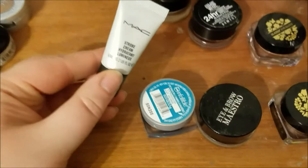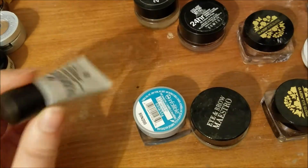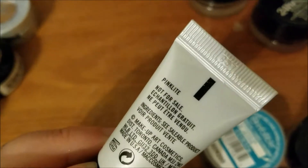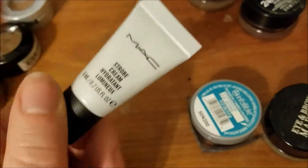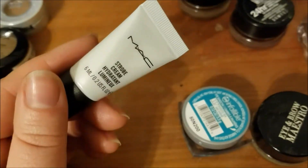This is a sample of the MAC strobe cream. It's not going to tell me — think light, because I can't read. Think light. I want to use this up as a primer. I've used stuff like this in the past. I like it.